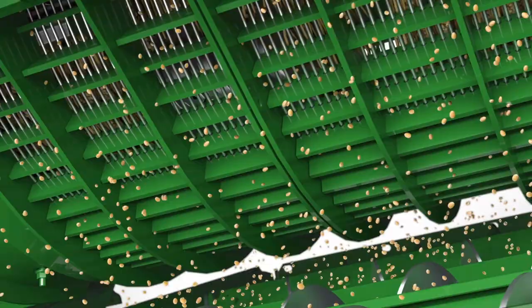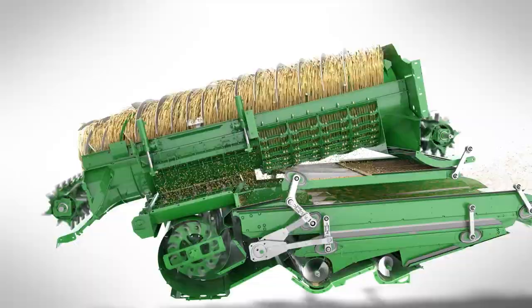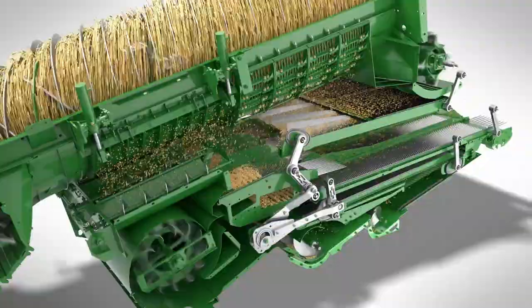Another innovation is active concave isolation. This maintains a constant clearance for more effective threshing in tough conditions.